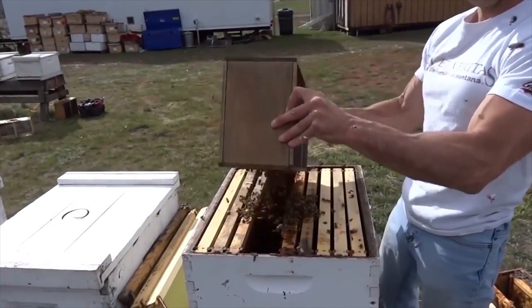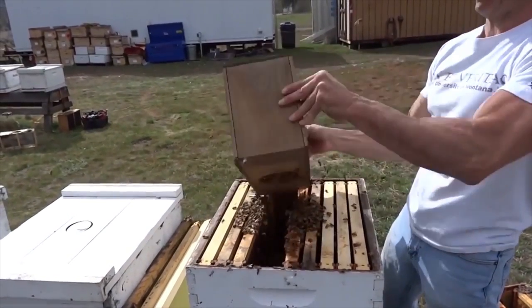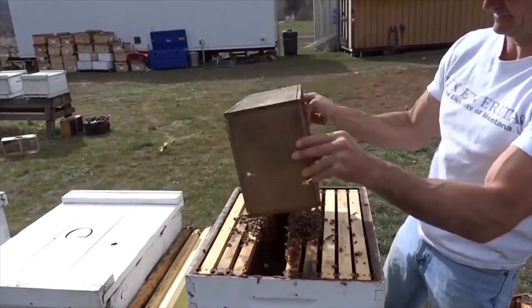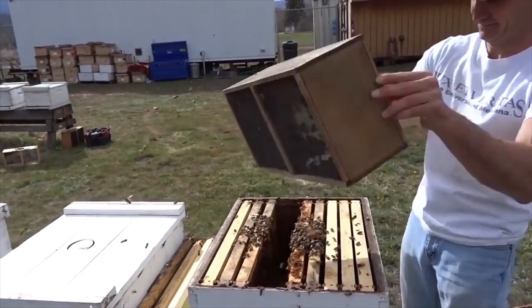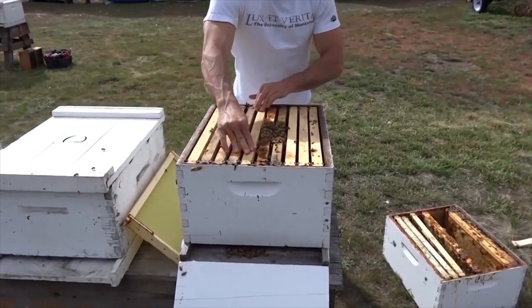Option two is a little more impacting on the bees but quicker for the beekeeper. Instead of leaving the bees in the package and allowing them to move into the hive, you simply shake them or pour them into the hive body. Put the lid on it and you are complete.